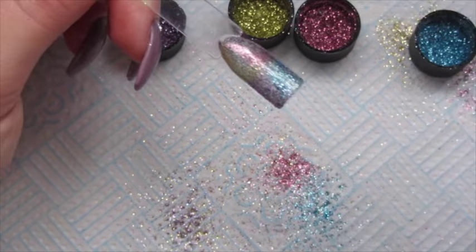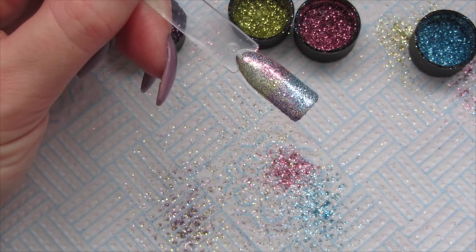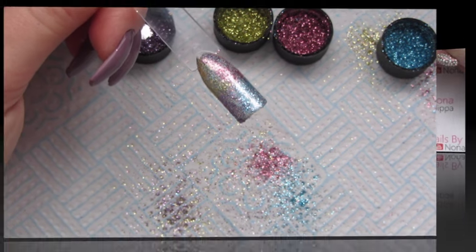Get the duster brush again and brush off any excess. Top coat this twice curing in between each layer, wipe off the inhibition layer, and that one is all done.